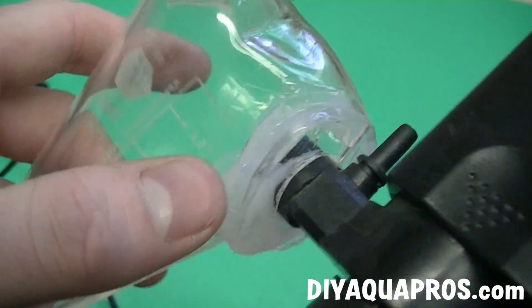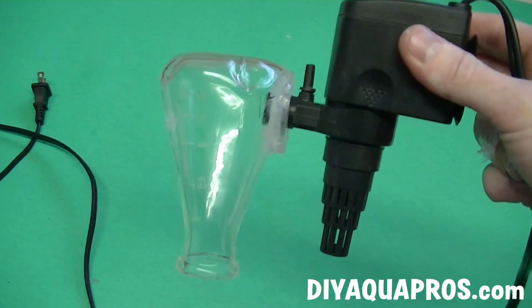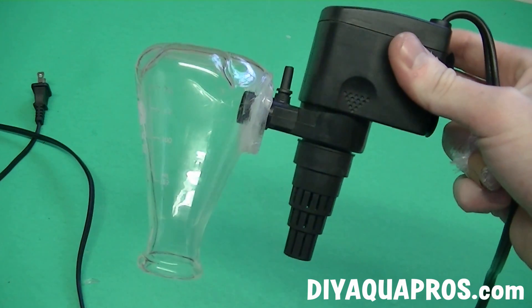All I had to do was get this thing in a tank and I knew it would be fine. Here's our completed flask CO2 diffuser. All we have to do now is get the CO2 into the flask and we should be good to go.